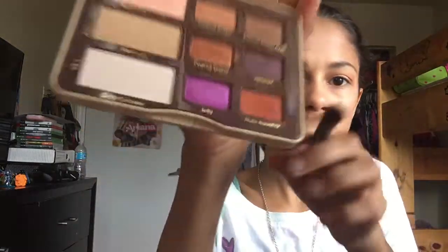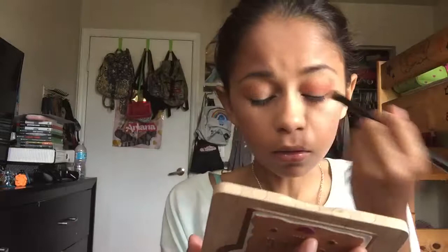Now to make that even more orange on the outside, I'm going to take a brush that's dense with a flat top, and I'm going to be putting 'Nuts About You,' which is a bright orange shade, on the outer corner of my eye. You could even put that above the crease, but don't go all the way too high so that it still looks good. If it looks like a lot of orange, don't worry because we are going to blend everything so that it looks perfect.